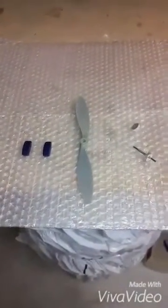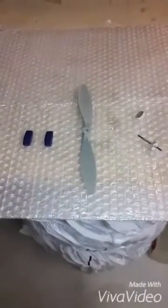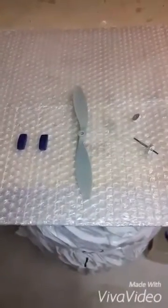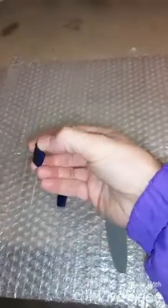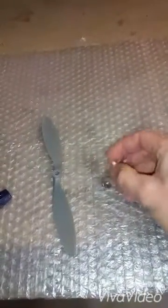In this video I will show you how to build a simple balancer for a propeller with just a few things. What you need is two normal magnets for a blackboard, your propeller, and a tool like this that you put in your propeller.